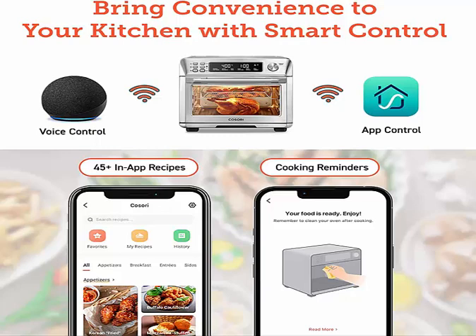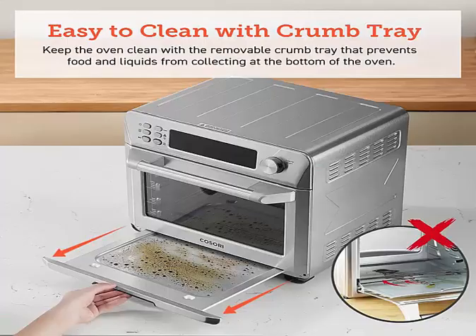An external removable crumb tray prevents the backflow of soup from dirtying the bottom. The non-stick food tray is easy to clean.